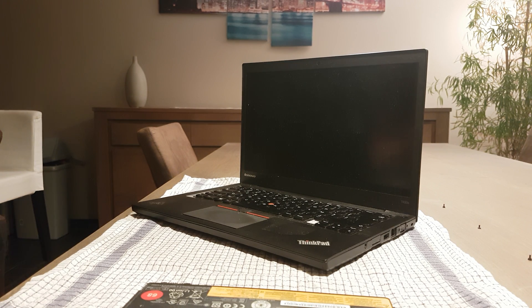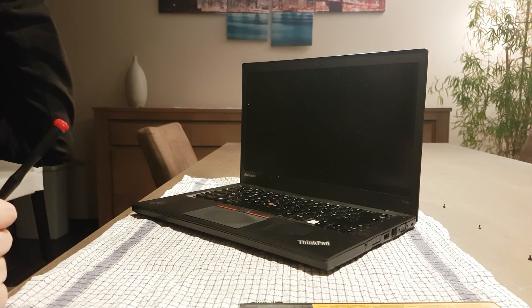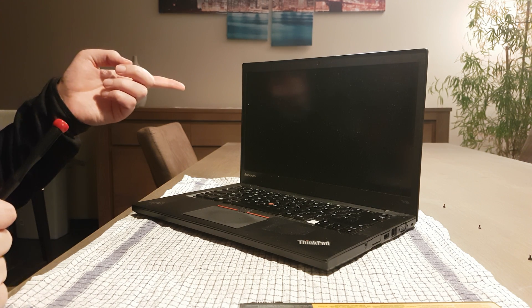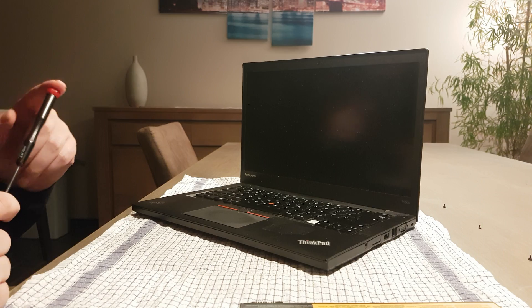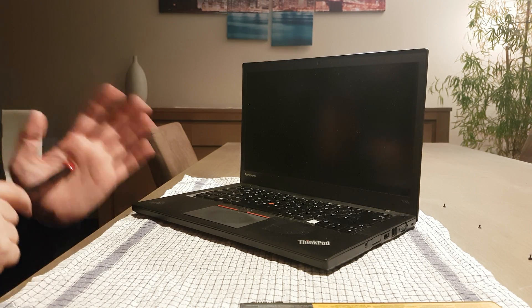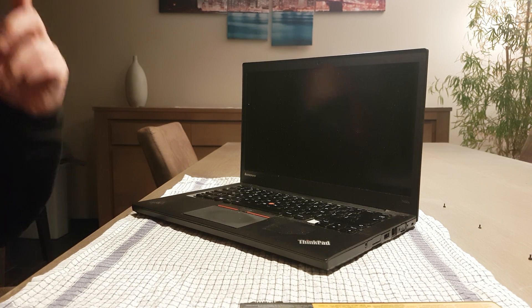Hello everyone and thank you for tuning in again. In this video I want to show you the Lenovo ThinkPad T450S. It's a two or three-year-old laptop but it's constantly overheating. This is not a video about a solution, but I want to show you the inside and how I clean laptops. So let's go ahead and open it.